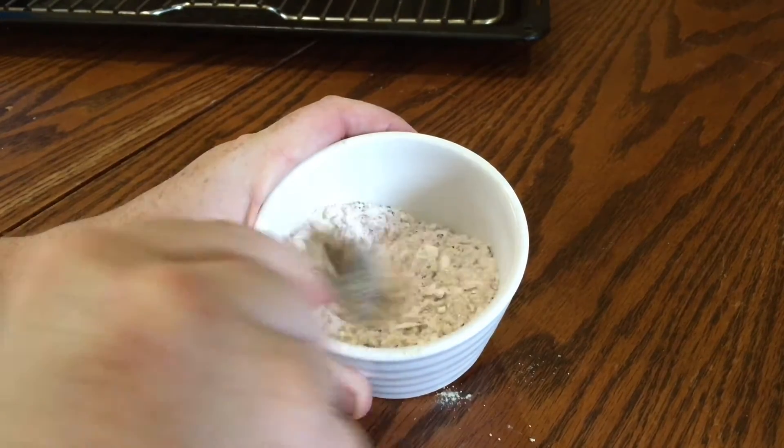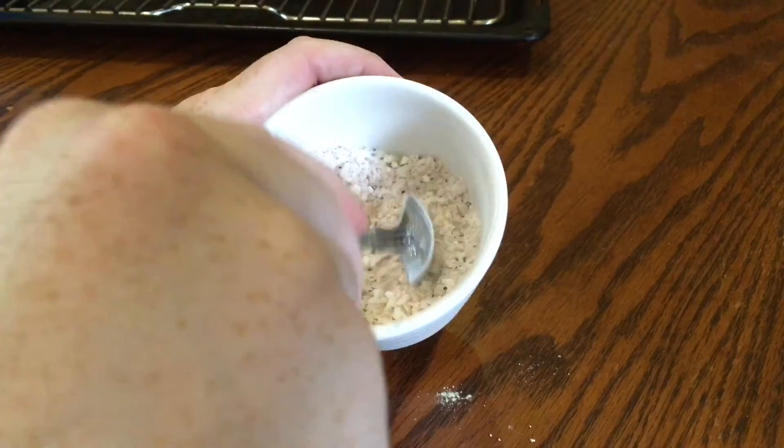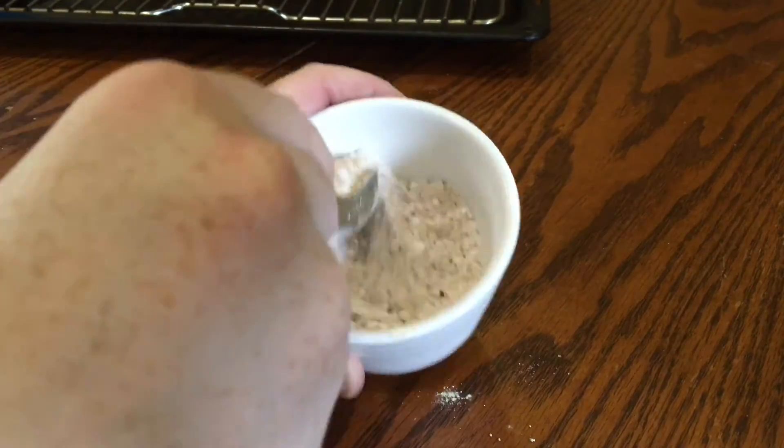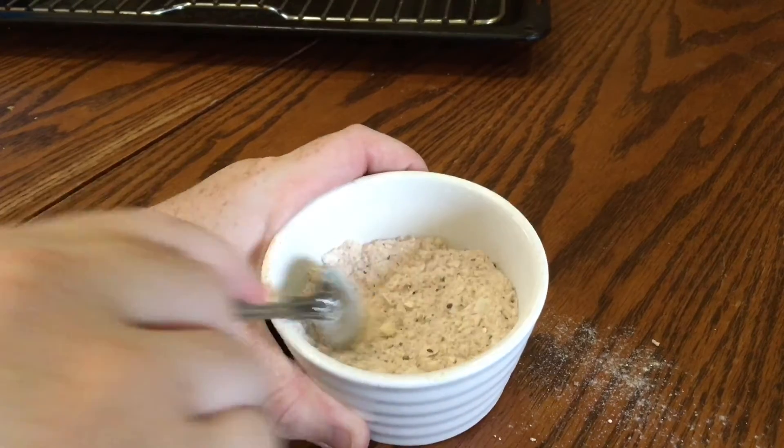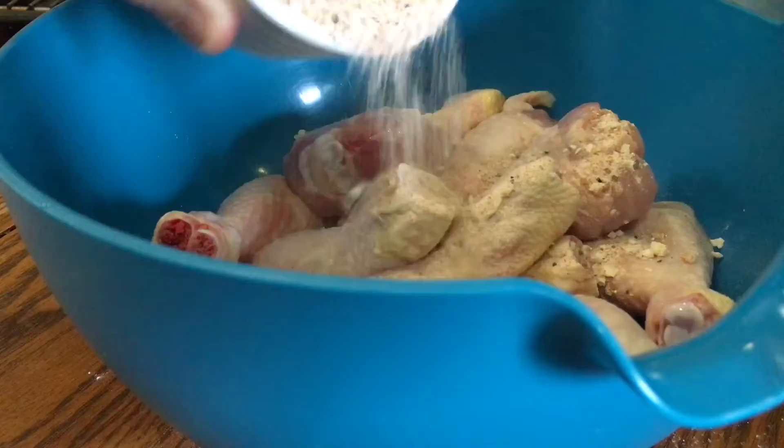The spice mix starts with two teaspoons of sea salt flakes, one teaspoon of pepper, one teaspoon of smoked paprika, one teaspoon of garlic powder, and — weirdly — two tablespoons of baking powder. Two tablespoons is the same as six teaspoons. Then just mix it all up.